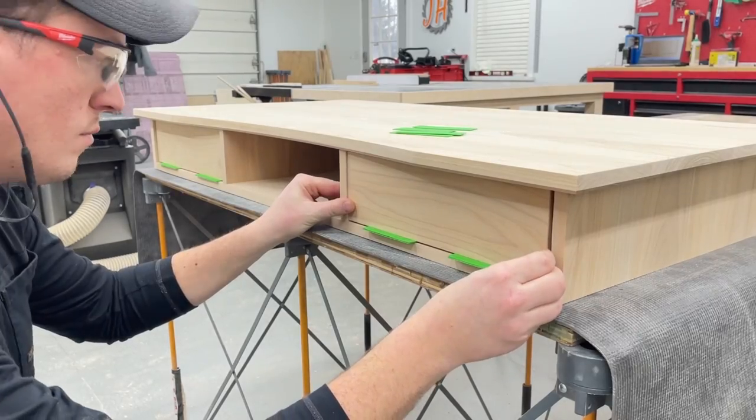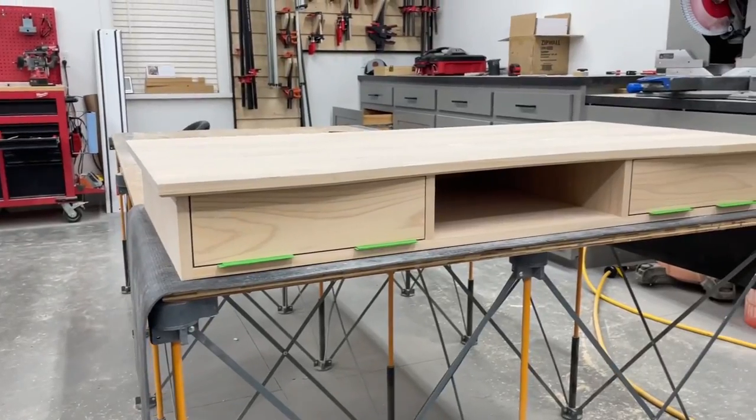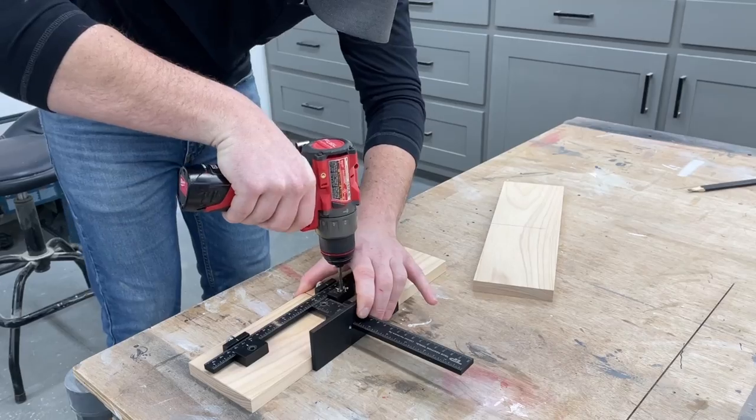The last bit of cutting to do before finish was getting the two drawer fronts taken down to final size and getting the hardware holes drilled.